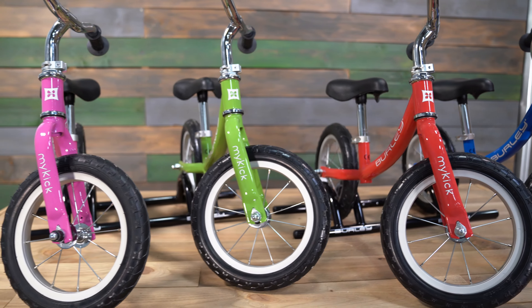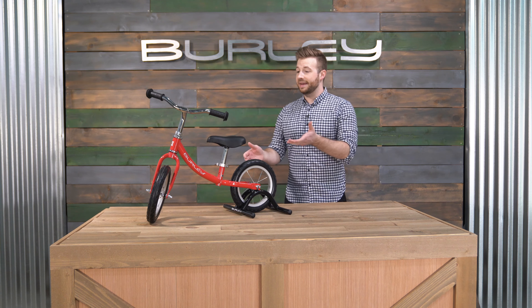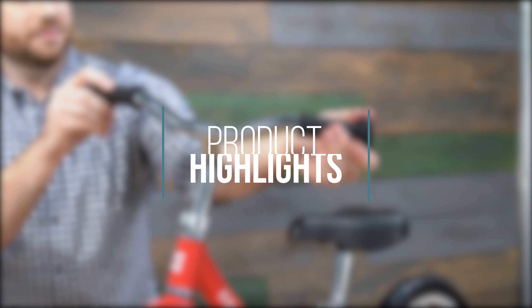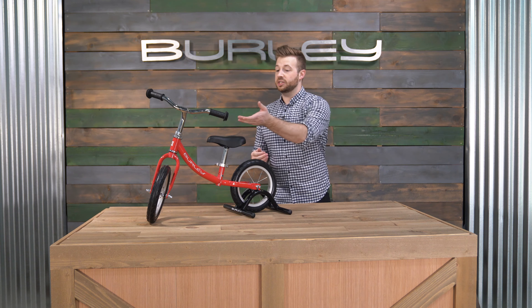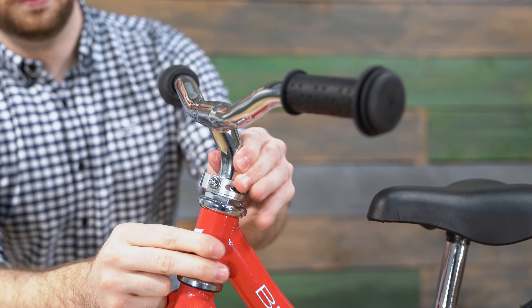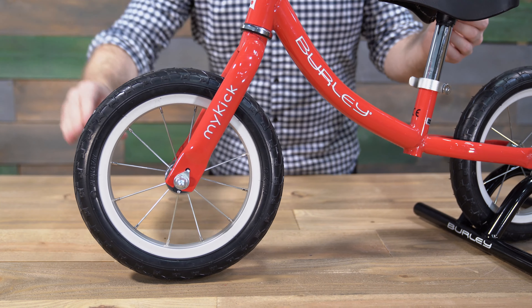Durable and flexible, our balance bike's high-quality construction is designed for hand-me-down longevity and comes in four bright colors. The MyKick features an easily adjustable seat to adapt to your child's height, an adjustable handlebar that can be easily raised and lowered with a 5mm hex key, solid flat-free tires that keep your little one rolling, and a padded seat and soft handlebar grips for hours of comfortable biking fun.